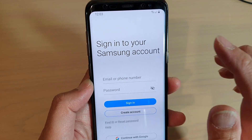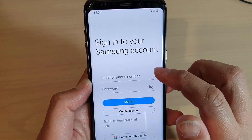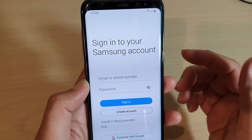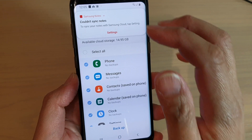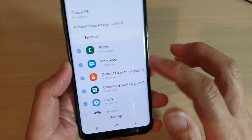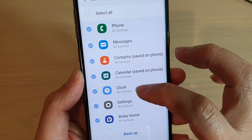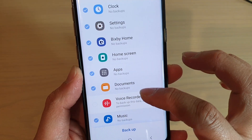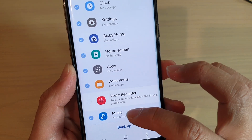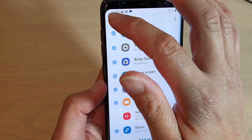Before you can backup to the Samsung account, you need to sign in. This allows you to backup your phone, messages, and account data. Here I have signed in to the Samsung account and you can see we can backup phone messages, contacts, calendar, clock, settings and Bixby home, home screen layout, apps, documents, voice recorder, and music. You can just tap on the backup button to backup the data.